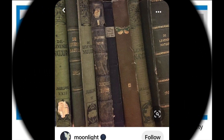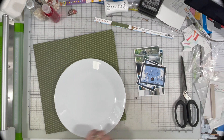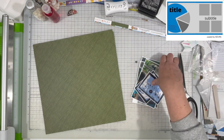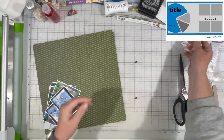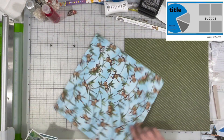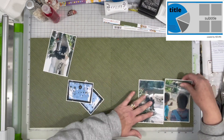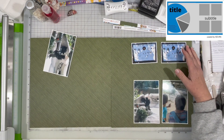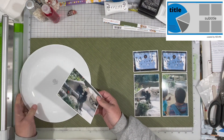My inspiration piece is these colors — it was a pin of basically just a color scheme, and so I'm pulling in those colors. It worked perfectly with this particular layout because I am documenting another day at the zoo. This is at the gorilla exhibit. Earlier in the month I did the giraffes and now it is the gorilla's turn.